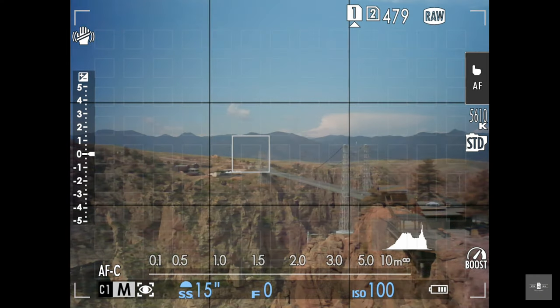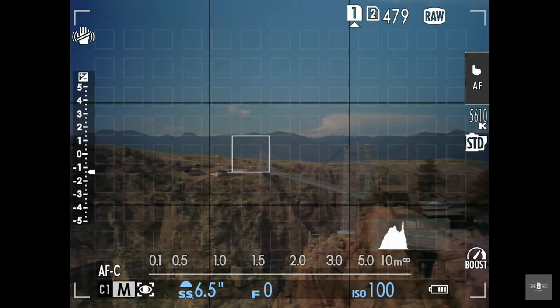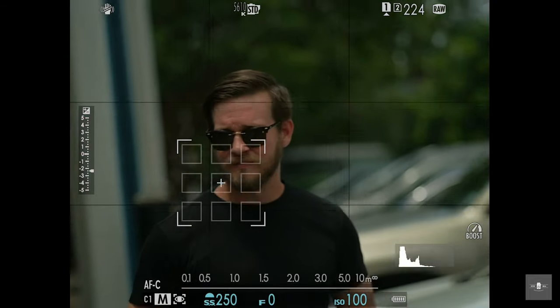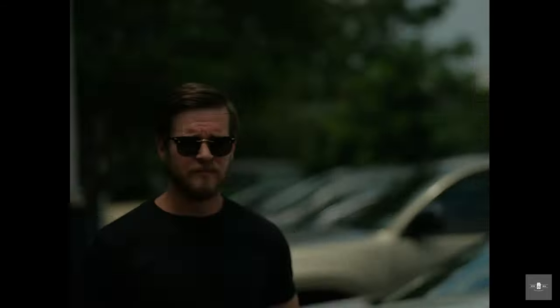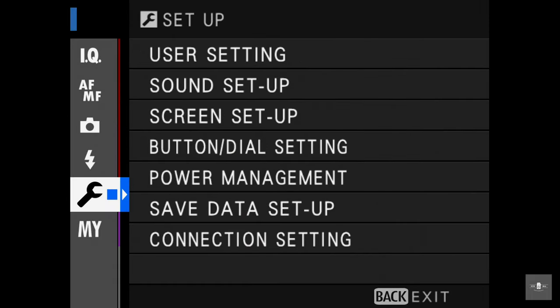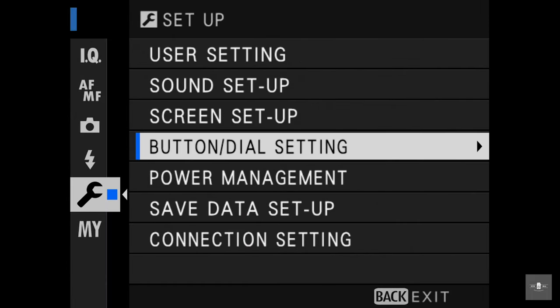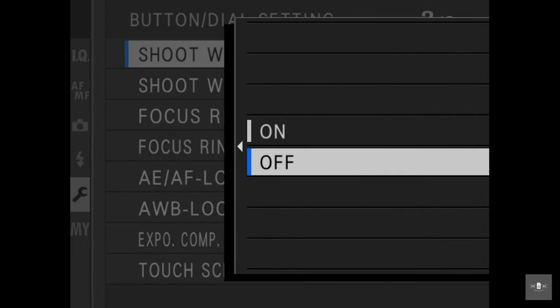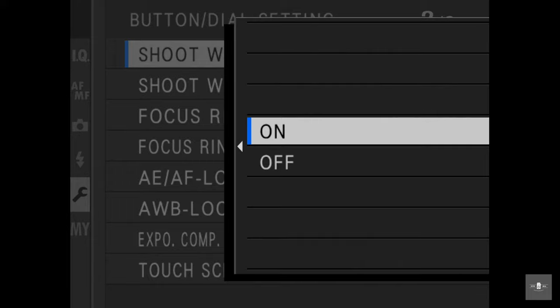I'm going to put these through the paces here in Colorado, and also take them on the streets of Austin back home. A quick disclaimer so you don't get mad at Photodeox: you actually have to change some settings in your camera. You need to go to button dial setting, then go to 'shoot without lens' and make sure that's on. Otherwise, your camera's not going to fire.